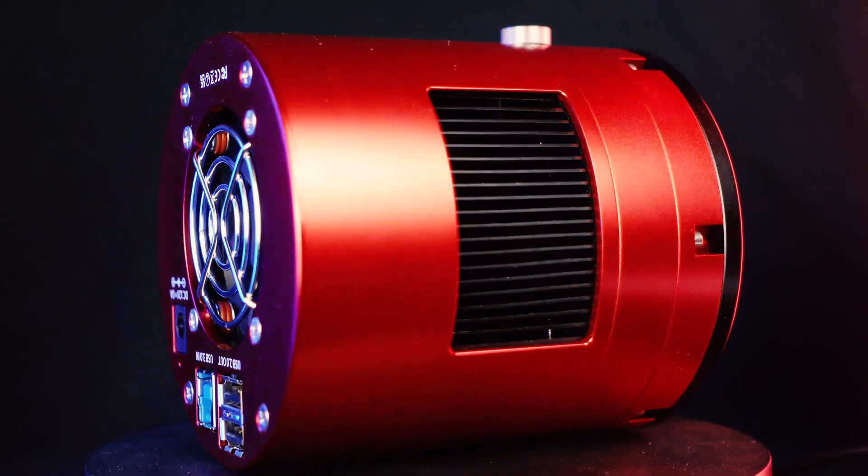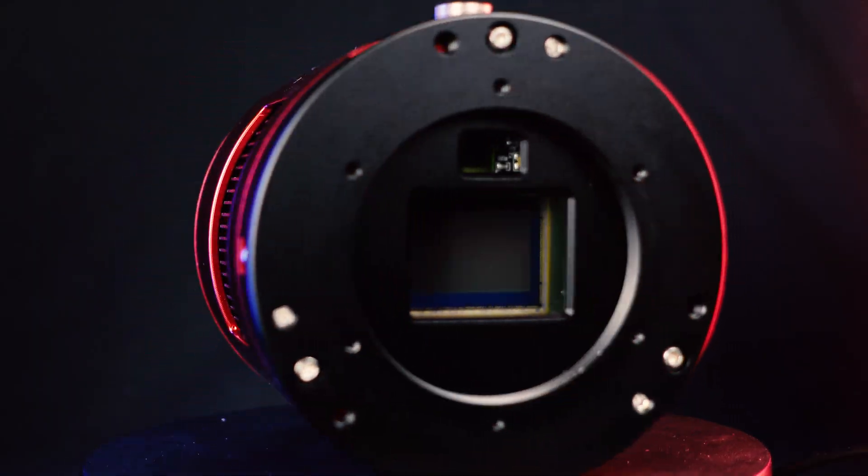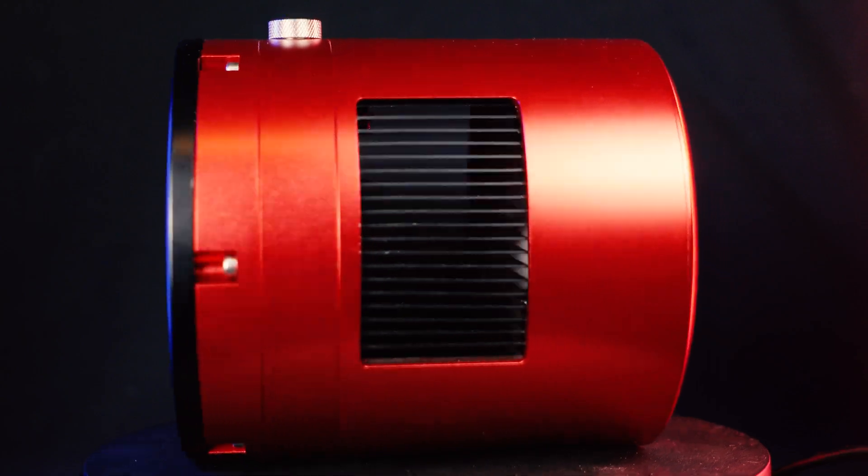The ZWO 2600 MC Duo is the newest in the line of cameras provided by ZWO. The reason it's called the Duo is that, at the time of recording this video, it is a unique astrophotography camera because it is the only one with a guide camera built into the main body — meaning that you get two cameras built into one.